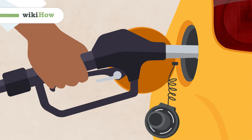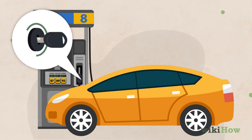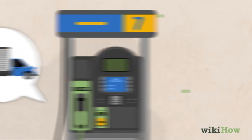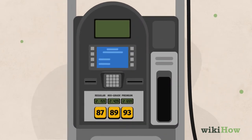To pump your own gas, first pull up to an available pump and turn off your car. Some pumps are for diesel vehicles only, while others only pump regular gas, so double check that you're at the right type of pump.